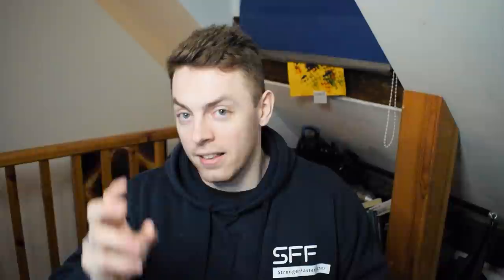We're looking at her successive circuits workout — dumbbell leg workout, epic end game day 31. A few people sent it to me because there are a few things I want to address. I'm going to go through some of the workout, not all of it, because it's 47 minutes long. We're going to focus more on the technical things of her movements, as well as covering quite a big and important topic which very much relates to the title.